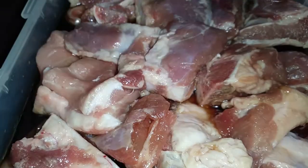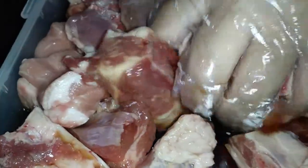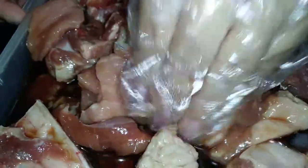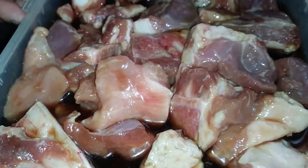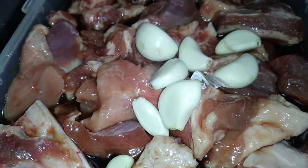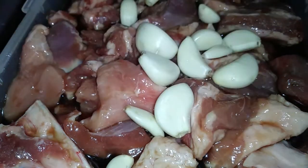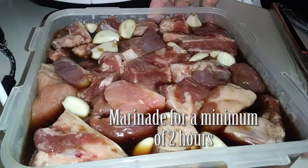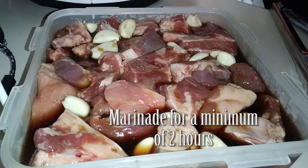Then go ahead and add all of the pork riblets into the sauce. Make sure you're massaging this into your meat so it can sit there and marinate for a couple of hours. Once you're done with the sauce and placing all your ribs in, go ahead and add your garlic cloves in last.